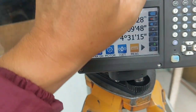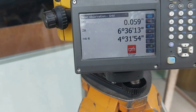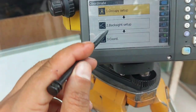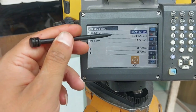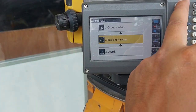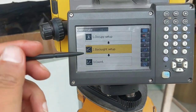You can see the horizontal angle, vertical angle, and general displacement. If you go to the coordinate option, you can see the station setup and the measurement option, but we cannot create a job file and do our full workflow from this option.